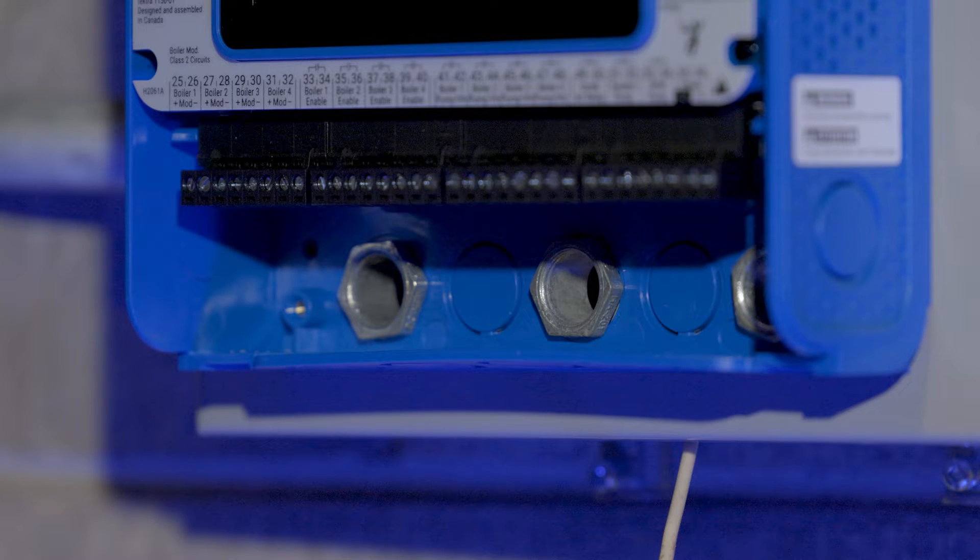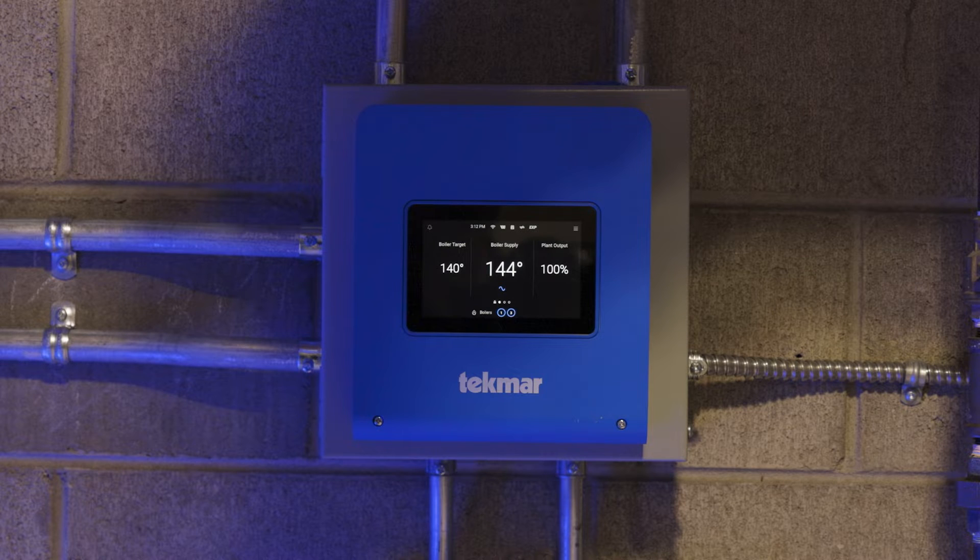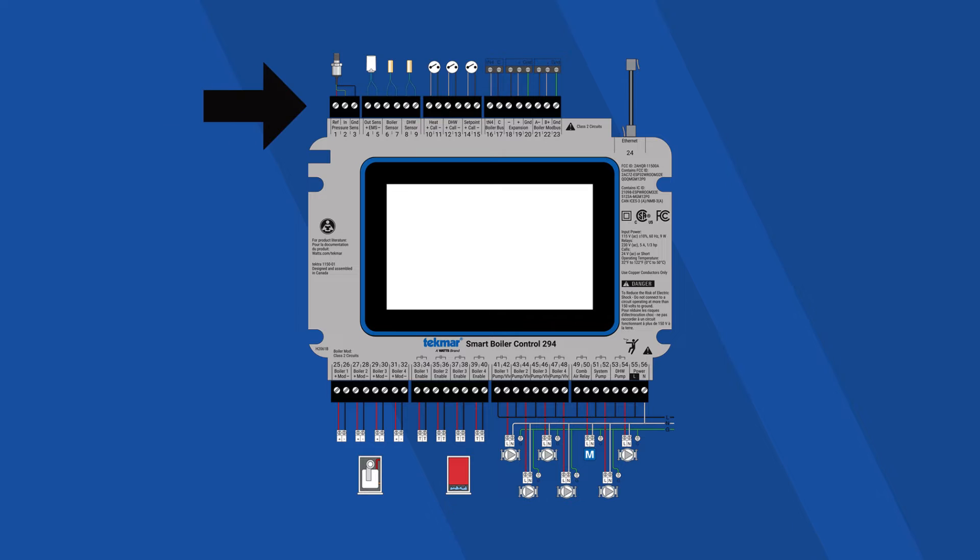Use the conduit knockouts provided on the upper, lower, back, and sides of the enclosure. On the Smart Boiler Control, low voltage wiring is at the top and line voltage wiring is at the bottom.